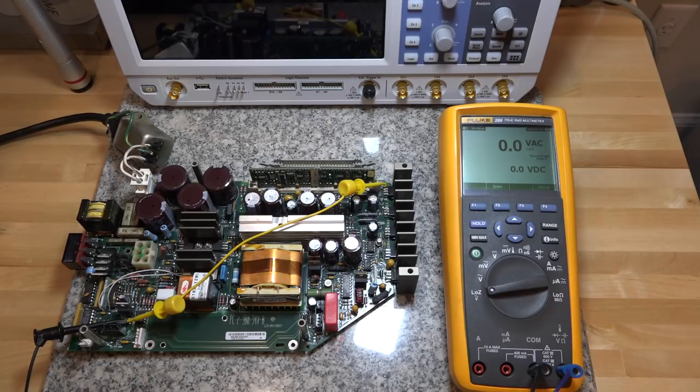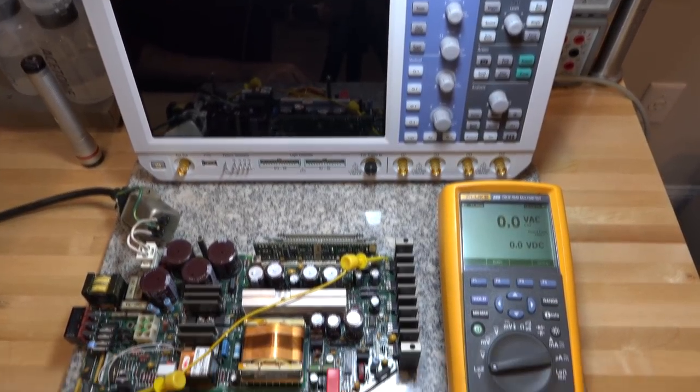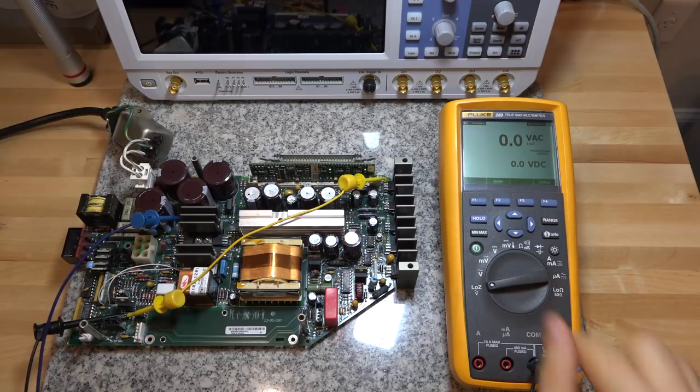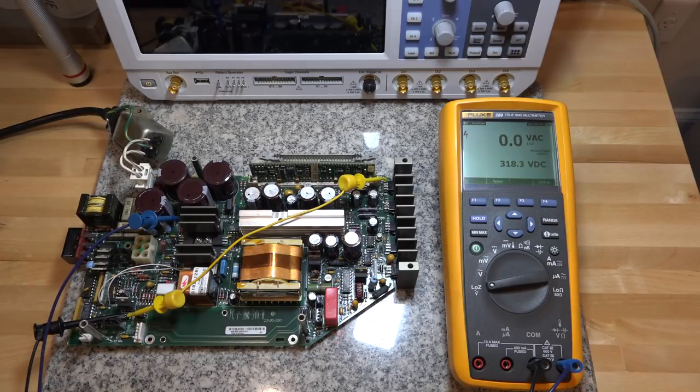Let's measure the rectifier voltage first. I'm going to use the Rohde & Schwarz RTB2004 for time domain measurements. I connect to the rectifier test point in low-Z mode and enable the supply. We get 315 volts — that looks good. So the rectifier is not the problem. Turning it back off you can see the capacitor discharges fairly quickly, which is normal. That measurement point is good.